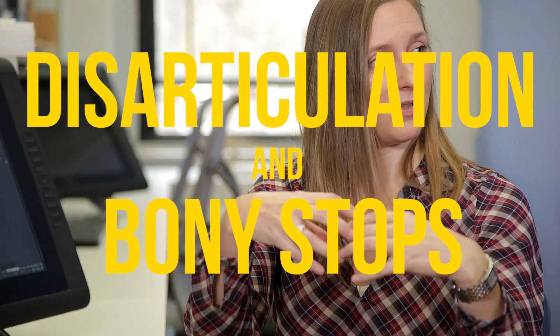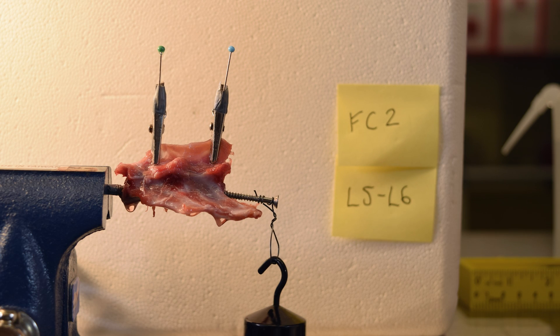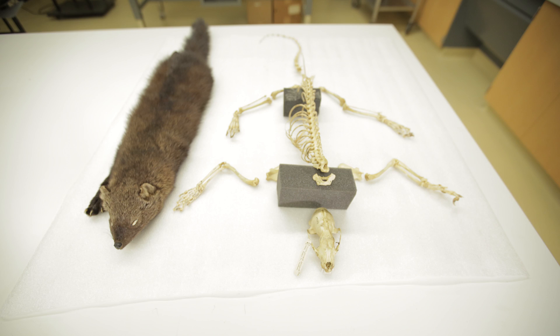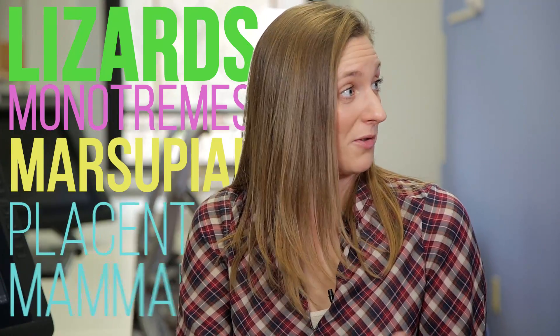We call these constraints disarticulation and bony stops. From our normal bending experiments, we can say how much a joint can move and correlate the anatomy of the vertebrae with how much they can bend — giving us a bound. We're looking at a variety of animals with different morphologies: lizards, monotremes, marsupials, and placental mammals like the fisher. By doing all these bending experiments on modern animals, we can understand how their joints actually function, then conduct virtual bending experiments under the same parameters as our fossils. We call this validating our experiment — if the physical and virtual results in modern animals match up well, we can be confident our virtual fossil experiments give a good indication of mobility and locomotion behavior.